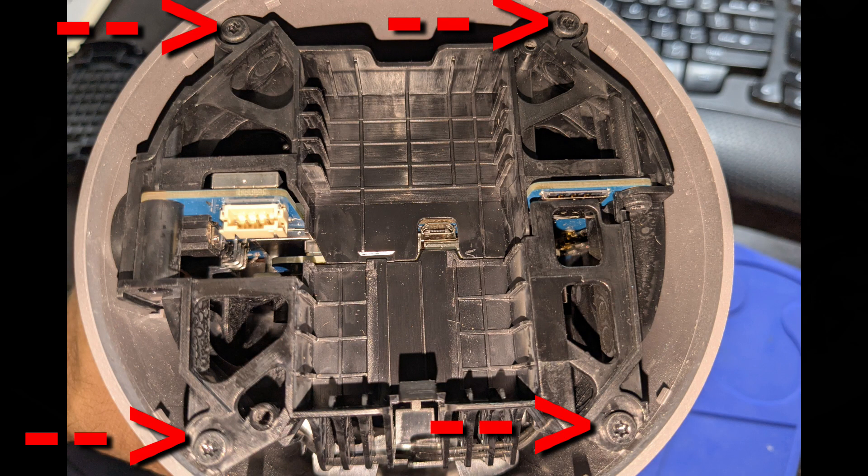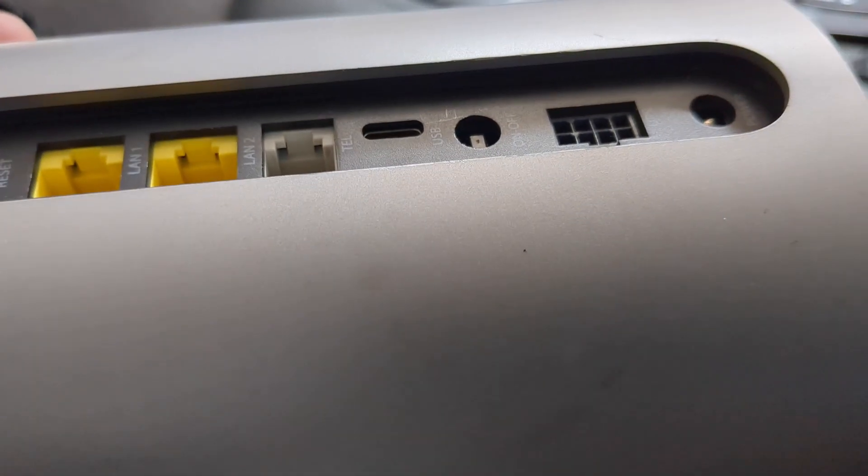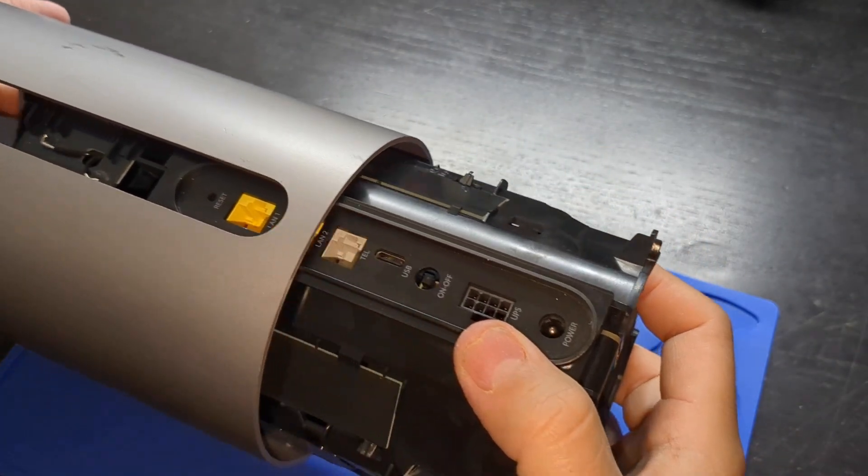Now you can get the four T10 screws out. If your button is still attached, push it in. With the four screws out, you can pull the unit away from the cover.